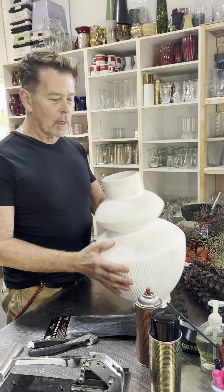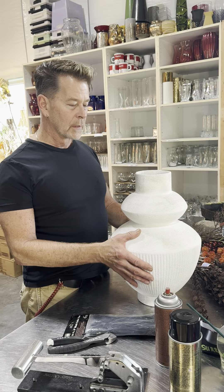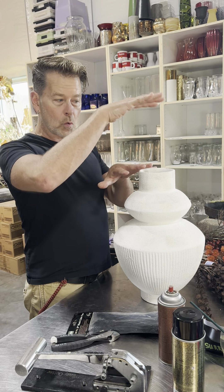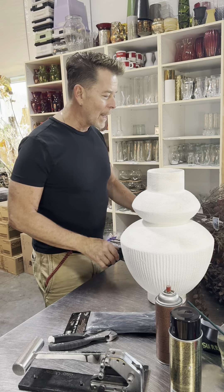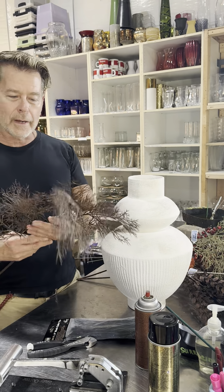We've got a large vessel here and I'm going to probably do a little inverse proportion. What that kind of means is I'm going to have my container be my size and my range would be my container, so it's going to be a short, squattier design. She wants it kind of organic, loose and airy. We just have some great products.